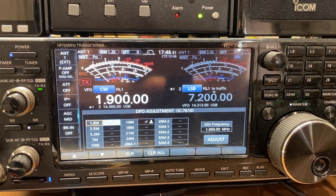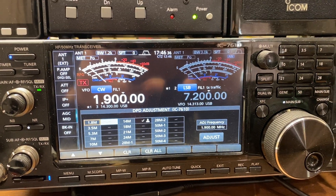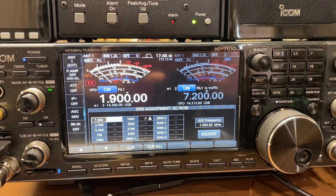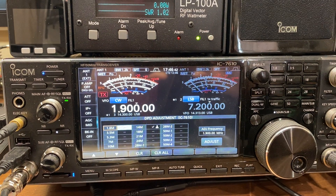That's just a little demonstration of the DPD — the Digital Pre-Distortion feature in the new 1.4 firmware for the ICOM 7610. Hope that's helpful. We'll catch you on the air. 73.